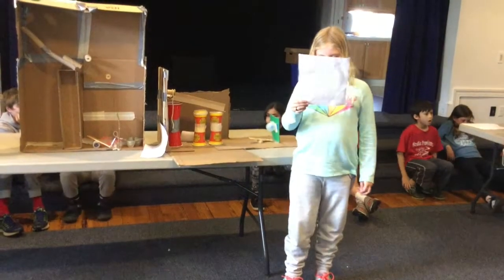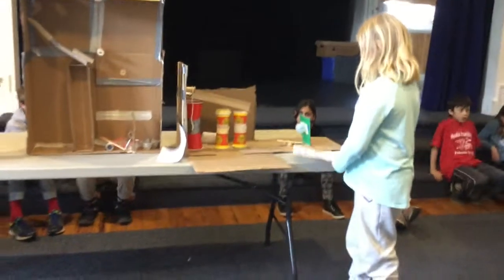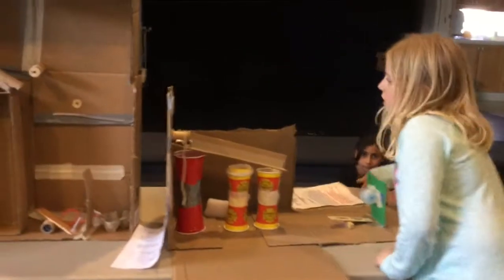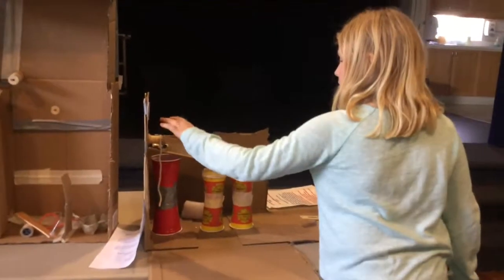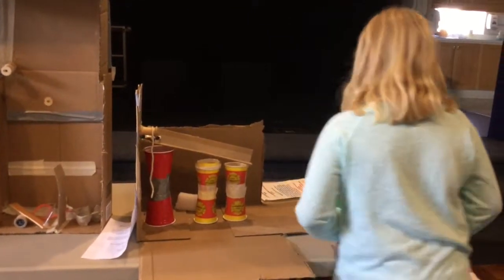It will be available by April 12th of 2017. The simple machines we use are a pulley, wheel and axle, inclined plane, lever, and wedge.